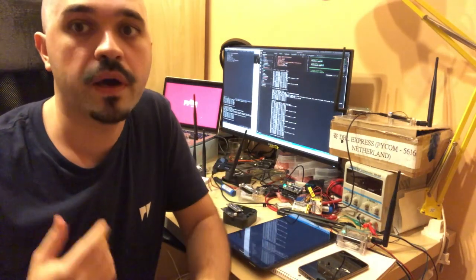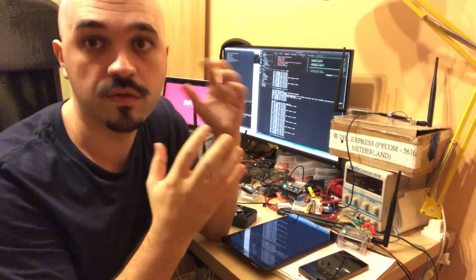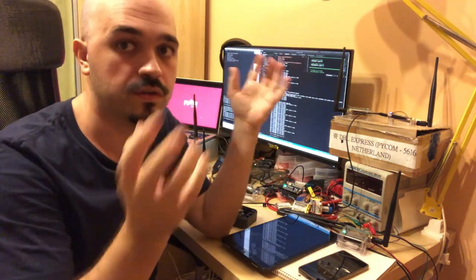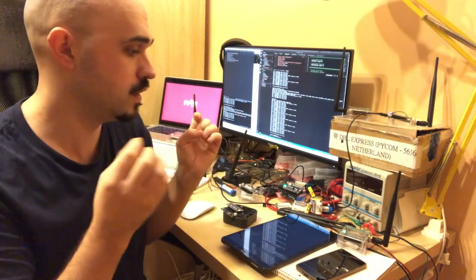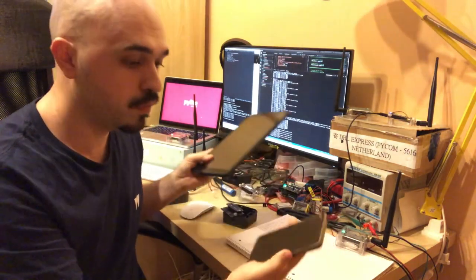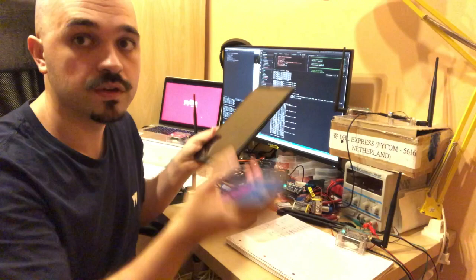Hi everybody, I'm Katalin from Pycom. I'm in charge of developing the mesh network, and now I'm excited to show you how a mesh network over LoRa is being created, how it's deployed, and how we can communicate over it. For this, we're going to create a mesh network out of 10 to 12 nodes and connect with Bluetooth to two of these nodes, communicating between a tablet and a mobile phone over this mesh network.